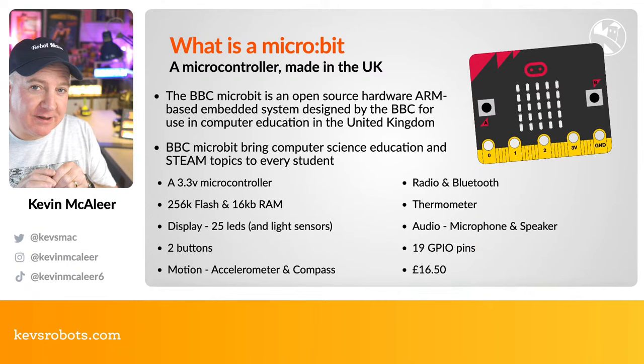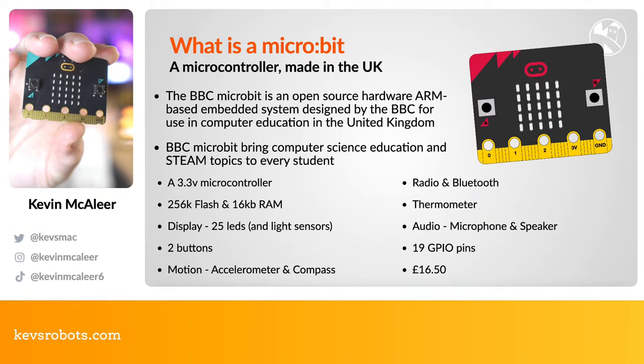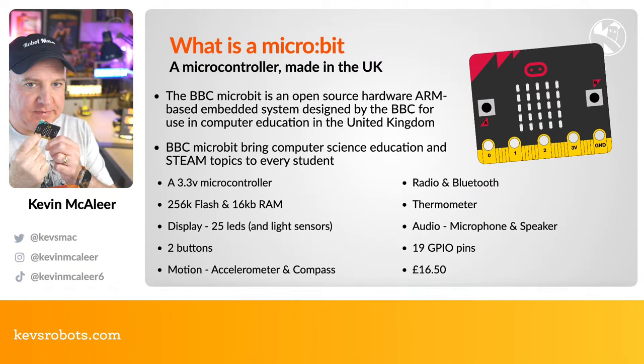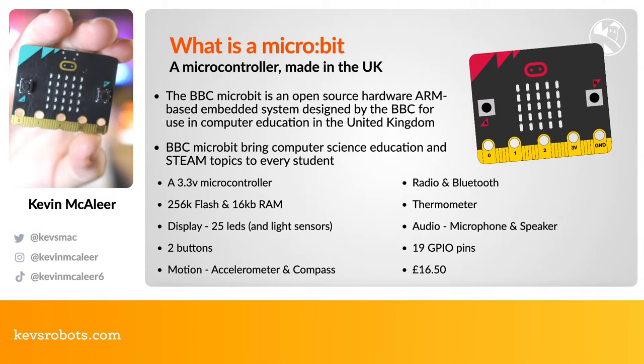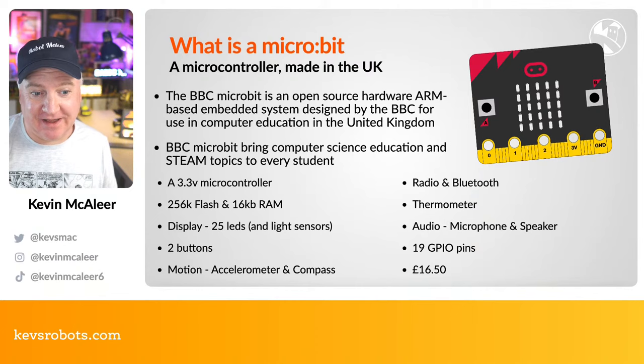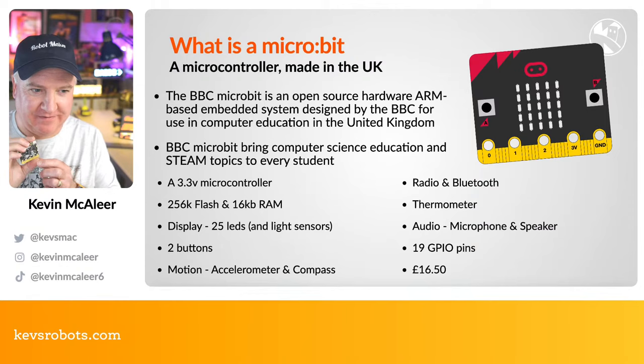The micro:bit has large crocodile-clip-friendly connectors on the front — pins 0, 1, 2, 3V, and ground. There's also a small edge connector with 19 GPIO pins, which you can use with a breakout board. These were originally £13, but inflation has pushed them up to £16.50. I bought two today to have a couple of spares.